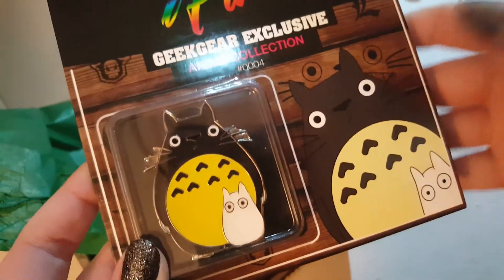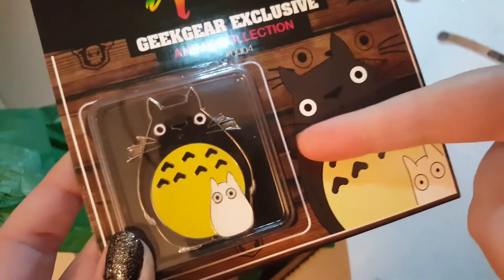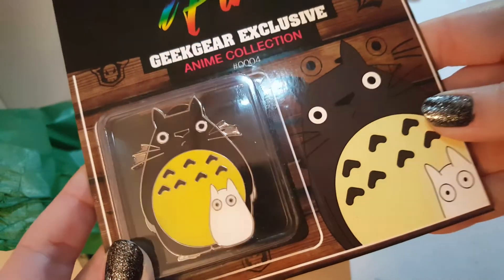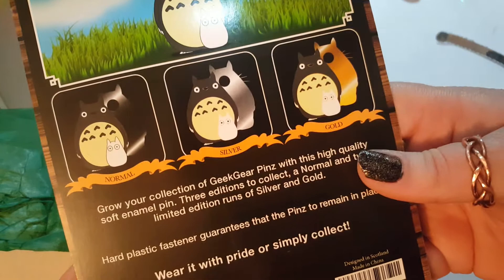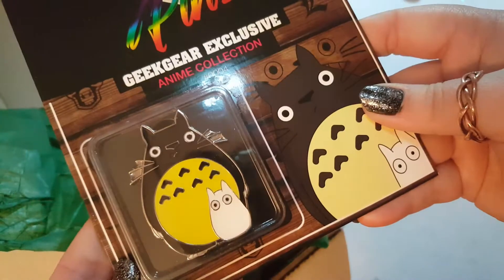This one is the anime collection and I have no idea who that character is — I've seen him everywhere but I don't know who he is. This one looks like silver, so we did get a silver edition pin!